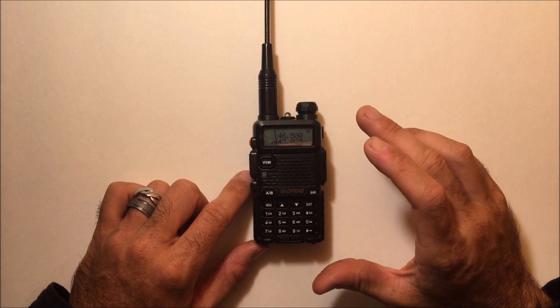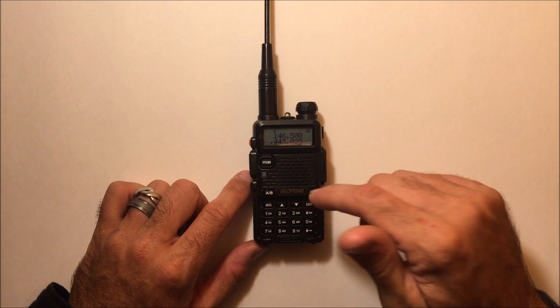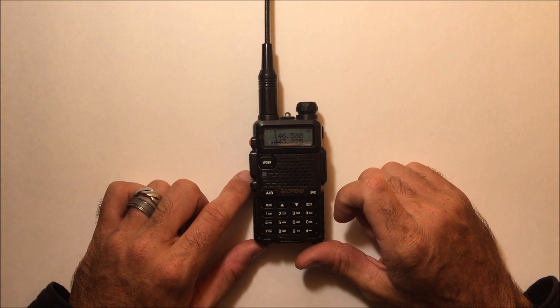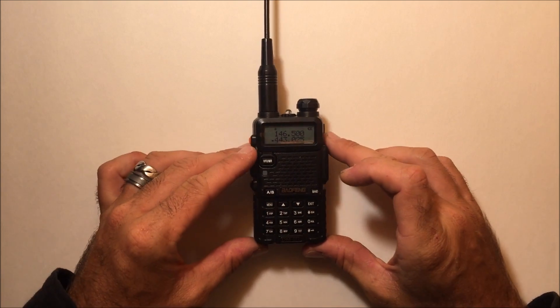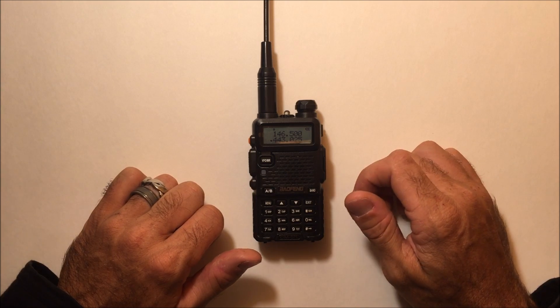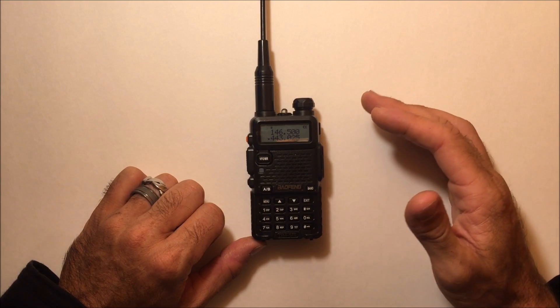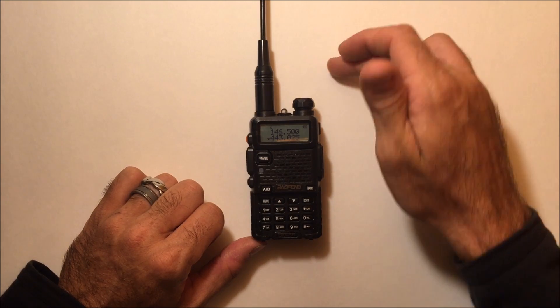What I want to do is quickly explain DMR and how this works, and then show you outside with a friend who I also gave one of these to. So we have the identical radio on each side, to show the difference between analog and digital. There are three major types of digital modes: DSTAR, DMR, and System Fusion.